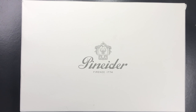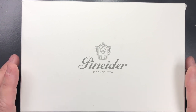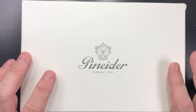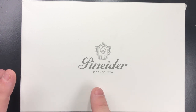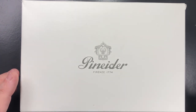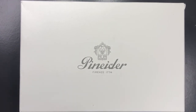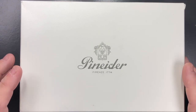Hello and welcome to another pen video from me, Penultimate Dave. I have here another pen for review - this was sent to me on loan. This is the Penida La Grande Bellezza. Penida was founded in Florence, Italy in 1774, and have historically been very well known for their paper and card stock.